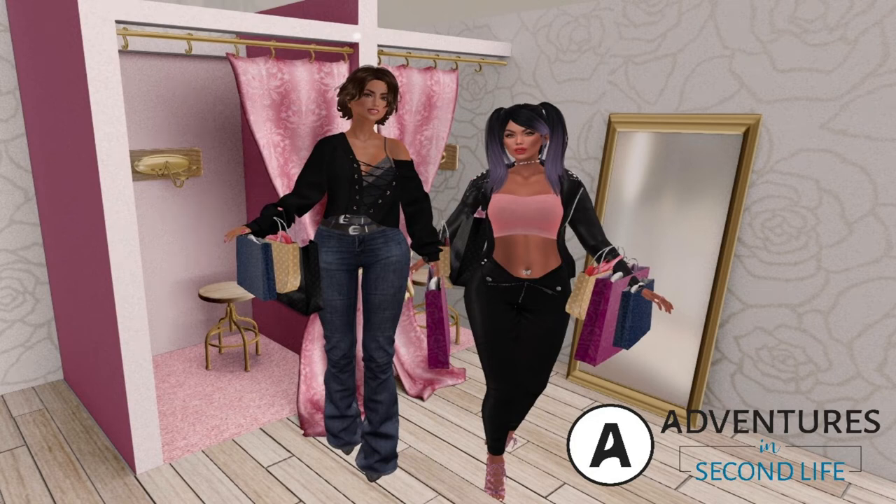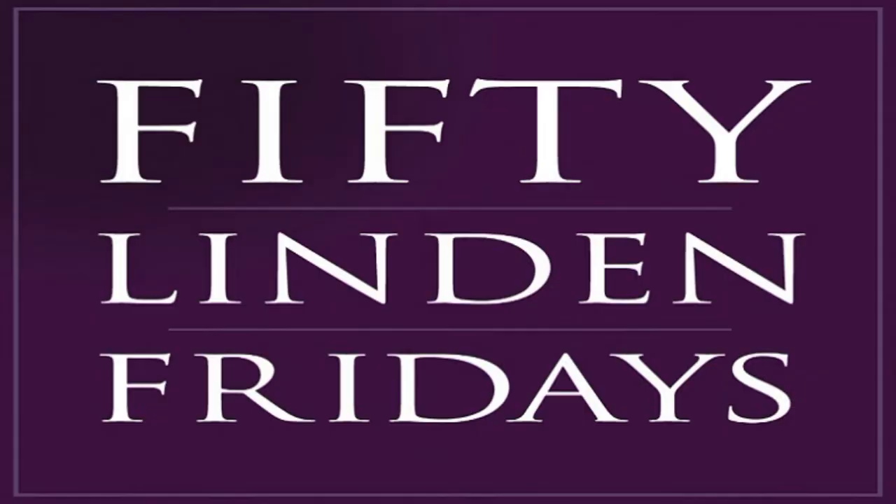Hey everybody, welcome back to the channel Adventures in Second Life. I am Jaz and I'm here with my girl Kitty. Say hello, Kitty! And we are here to bring you another 50 Linden Friday so you can see what's up. In our show notes, if you don't have group space, just click on our links or copy them down and you can go on your own — you don't necessarily need to join the group.